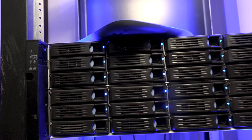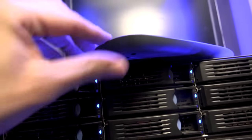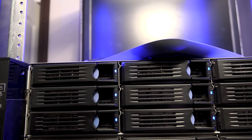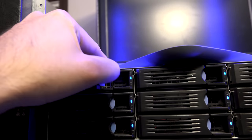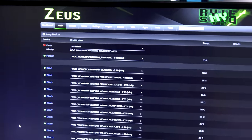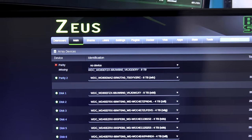Once I have the array shut down, the hunt begins. I think it is going to be this slot right here. I'm not 100% sure, but it's either both of these top two slots or both of these slots. So pretty much it's a guessing game. I'm just going to yank this bad boy out and see if it goes dark on Unraid. And let's do a quick refresh - oh, look at that, parity missing! Boom, just like that. Perfect, I guessed right.